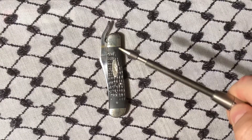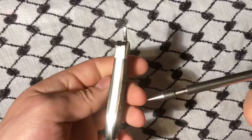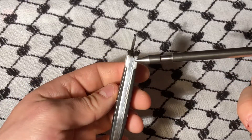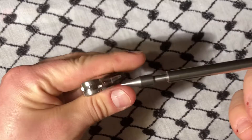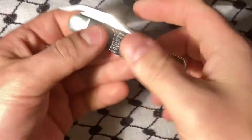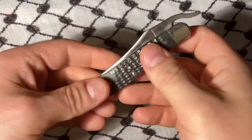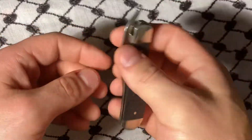Hey YouTube, today we're looking at the Case Tribal Lock, an iconic piece, really. This is jigged black smooth Delrin — it's not that smooth, so it's not gonna fly out of your hand.